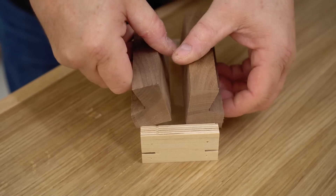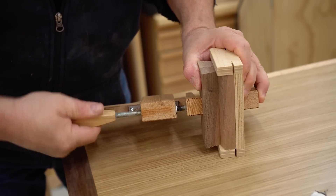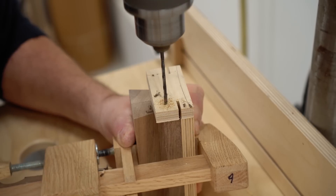In the meantime the glue dried on the pad and I need to get those pivot holes drilled. To do that I'm going to clamp the handles in place tight down on the pad, and that way I can drill through the ends and into the handles and everything will be lined up perfectly.